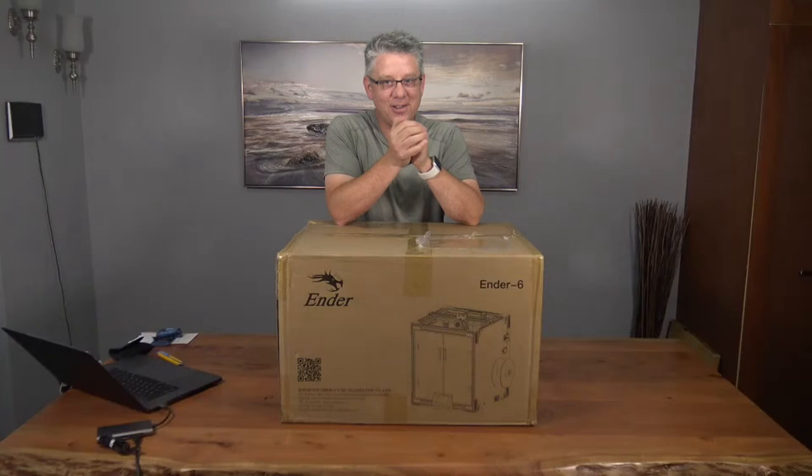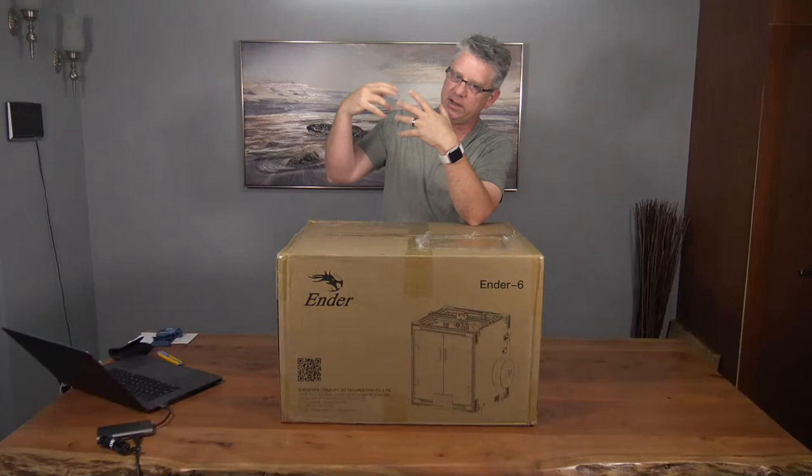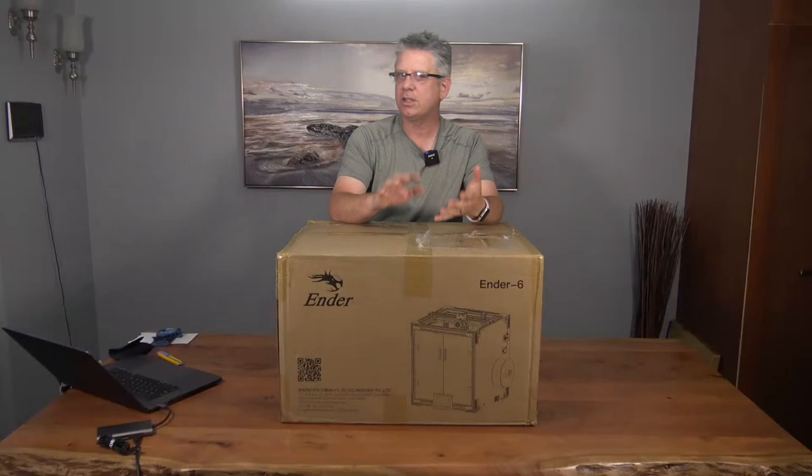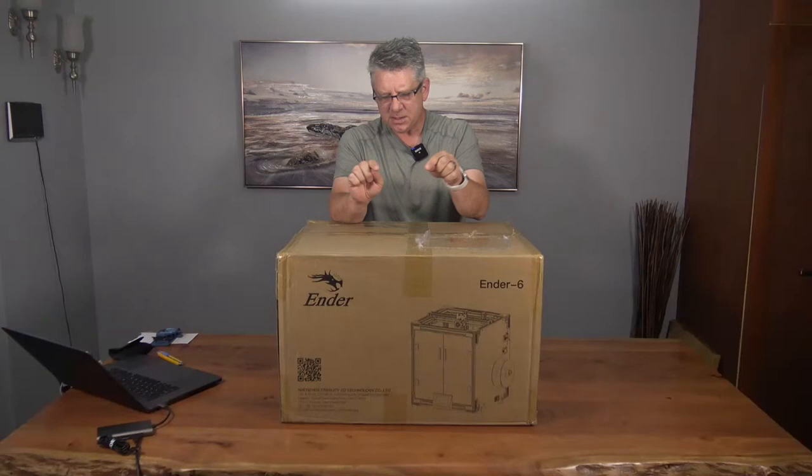Welcome to the Tesla Owners Online channel. Today we're doing something a little different. The channel started as a personal channel and then got really involved with Tesla and the forum and other things, but it's still very much technology focused. So on the odd chance if you come to the channel and see Tesla owners stuff, we do these things on the side — you'll understand why.